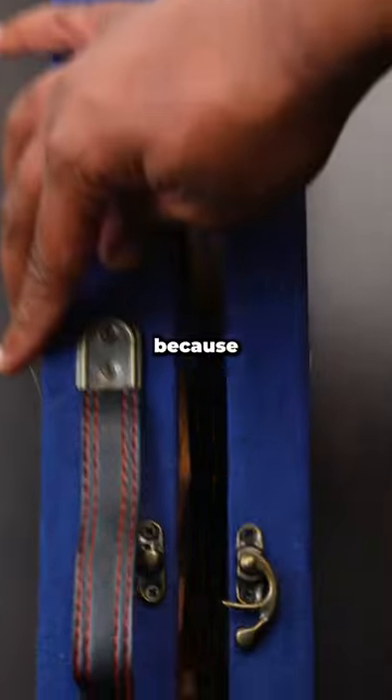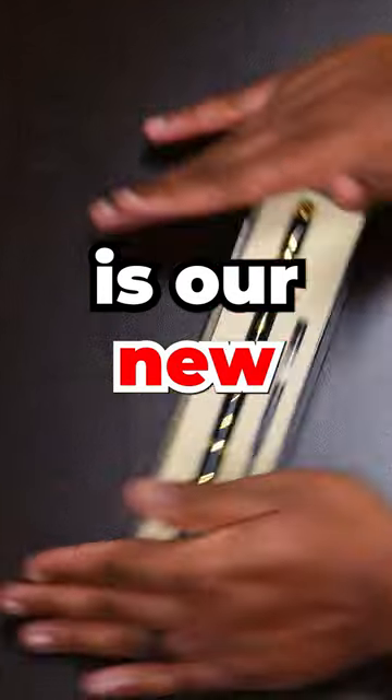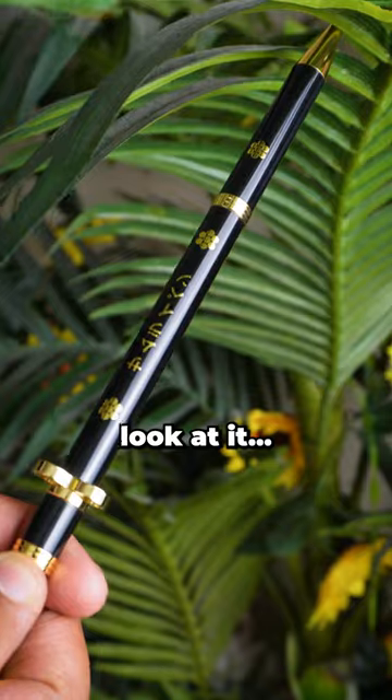This is the craziest sword I've ever unboxed — because this isn't a sword. It's just a box inside another box, but inside this box is our new Emma Pen. With the trim so gold, Nami will want to steal it. I mean, look at it. Sheesh!